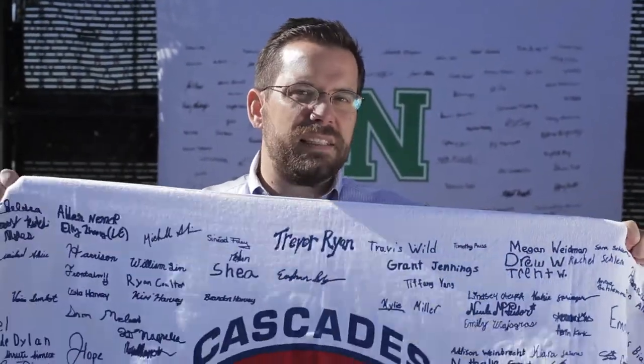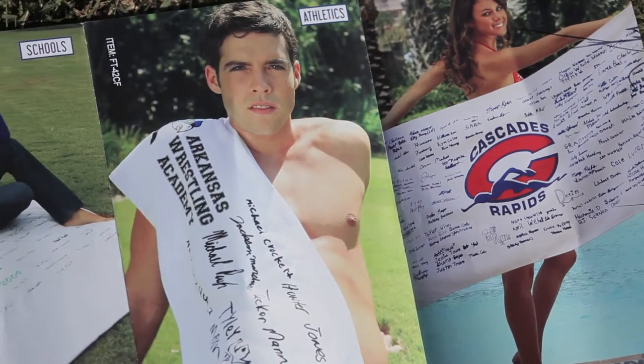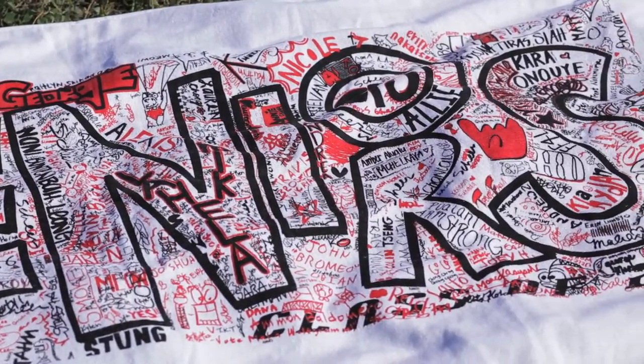Do you still fit in that t-shirt you had from high school? The thing about a towel is one size fits all. They last forever. No one ever throws them away. It is a perfect branding vehicle. It is a one-of-a-kind, unique item that can never be replicated. Signature towels are only limited by your creativity.